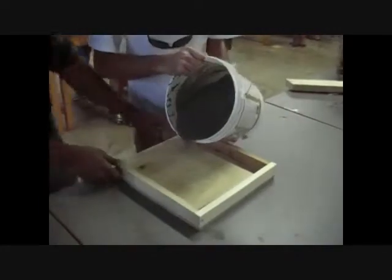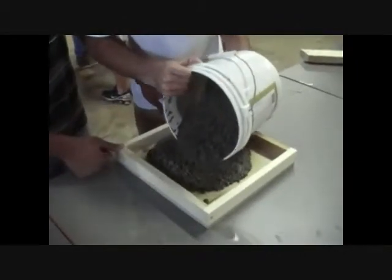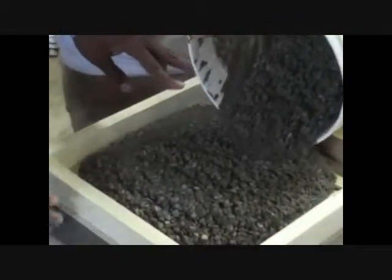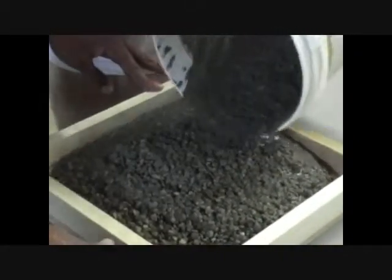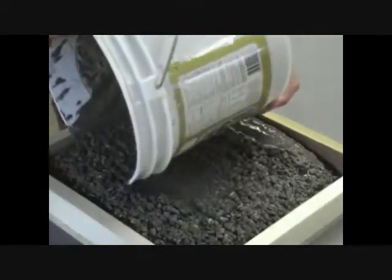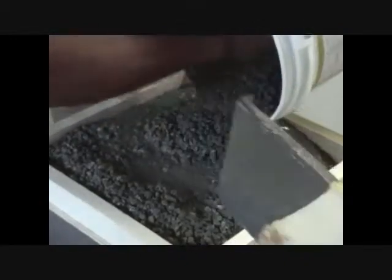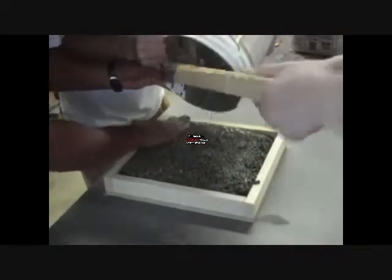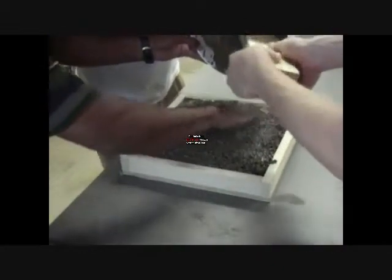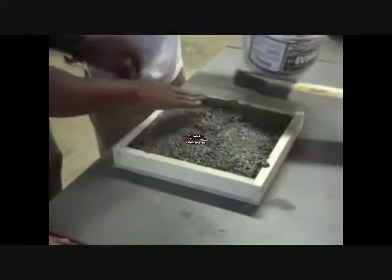Right now he's pouring the first pour of cement. As you can tell, the consistency is very good. This is a one and a half inch by 12 inch by 12 inch formwork. We're spot on with our mix, and that's good because we've got to let it settle.